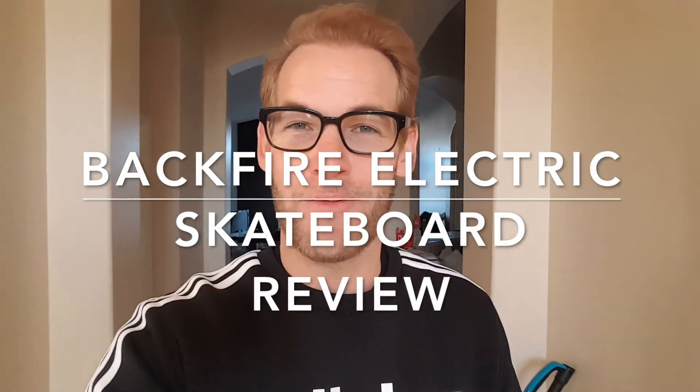What's up people, this is Chris. I'm really excited because we are about to do a review on a new electric skateboard from Backfire. I just got it and it just arrived. I'm very, very stoked.